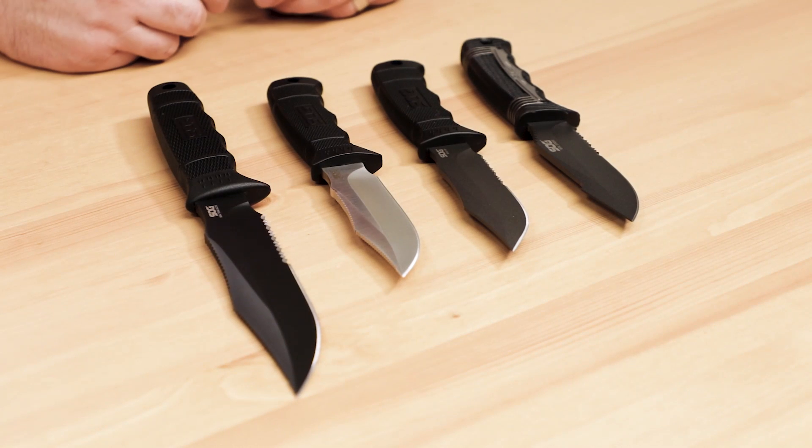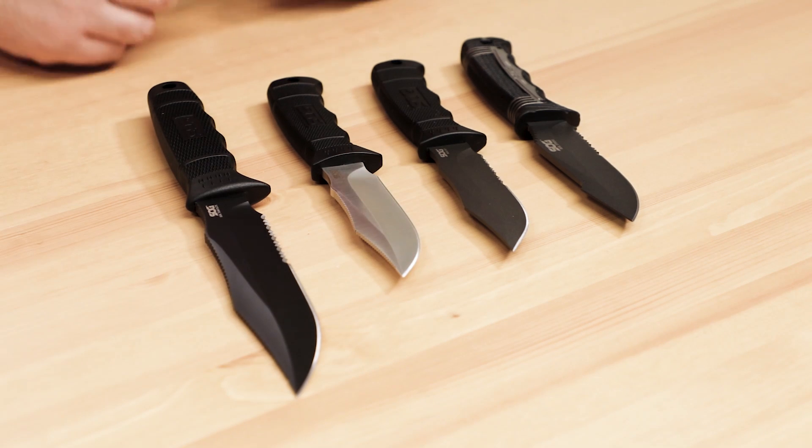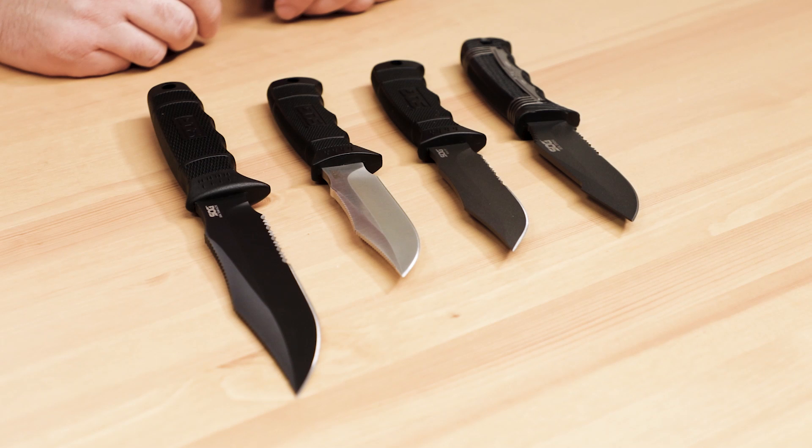The original SOG knife actually predates SOG the company. They were originally designed for Studies and Observations Group personnel in the Vietnam War, and there's some really cool lore attached to it. Supposedly, they were completely unmarked in order to maintain plausible deniability in case any of their covert operatives were ever killed or captured. Even so, these tools were instantly identifiable thanks to a very distinctive blade profile.